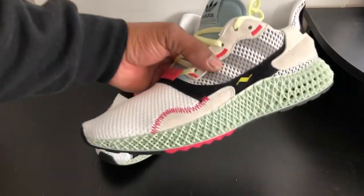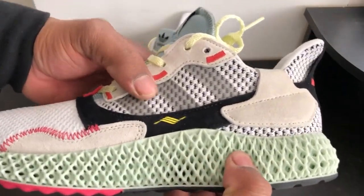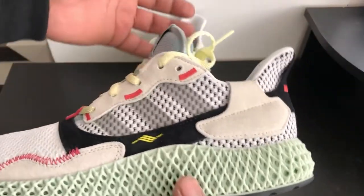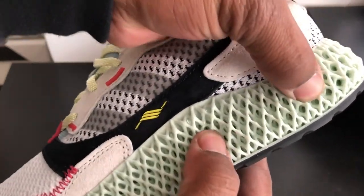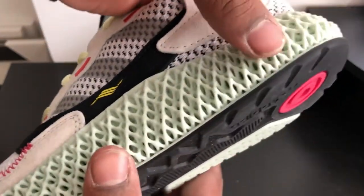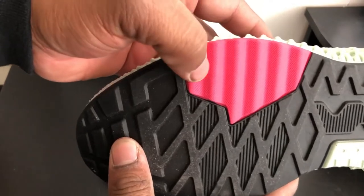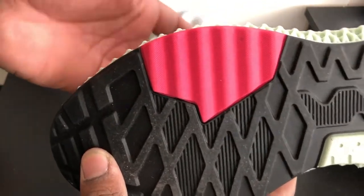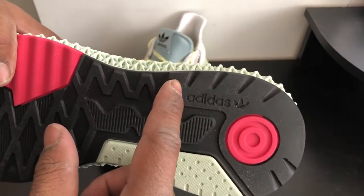Right off the back, look at the craftsmanship of this shoe. You have this mint green — the 4D material. Some might think it's really hard because it is 4D material, but it is kind of squishy. I'm pushing that in — it is really soft. The sole looks like this: you have black with pink, and then you got that mint green here also.